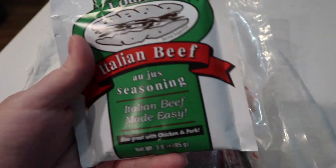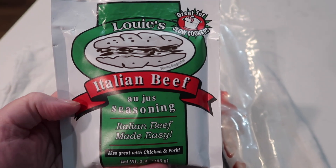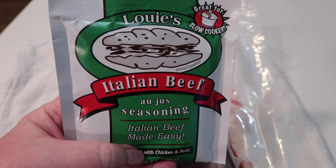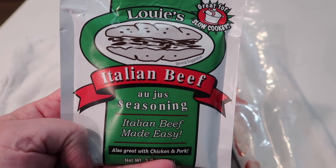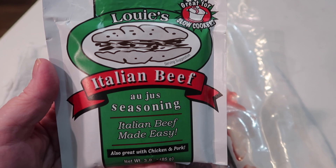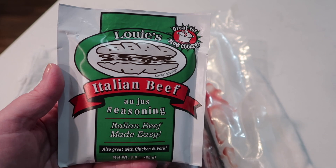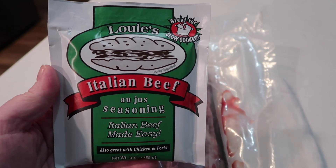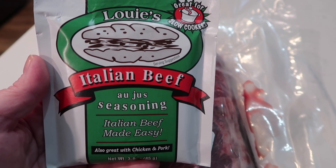I didn't even know this existed — I found this a while back at Kroger and I'm just now getting around to using it. I didn't even know there was such a thing as a seasoning packet for Italian beef. I'm just going to follow the package directions on this envelope. We've had Italian beef before at restaurants — so delicious. Portillo's especially has a really good Italian beef sandwich.